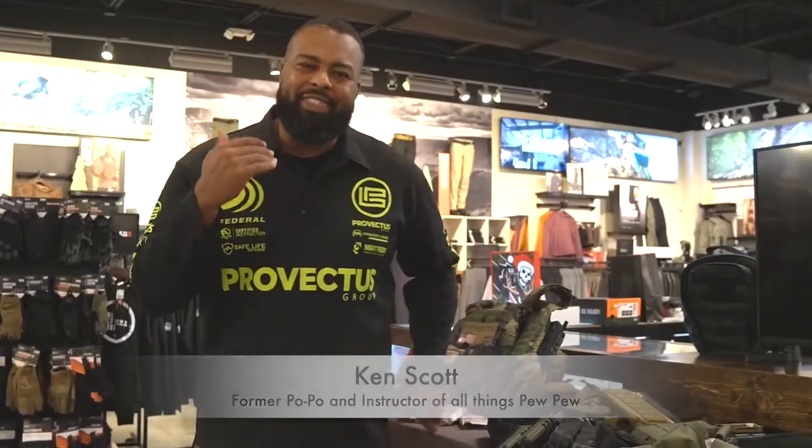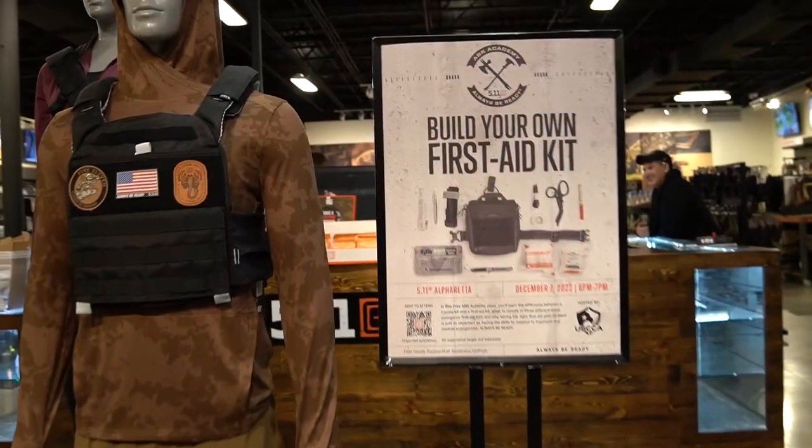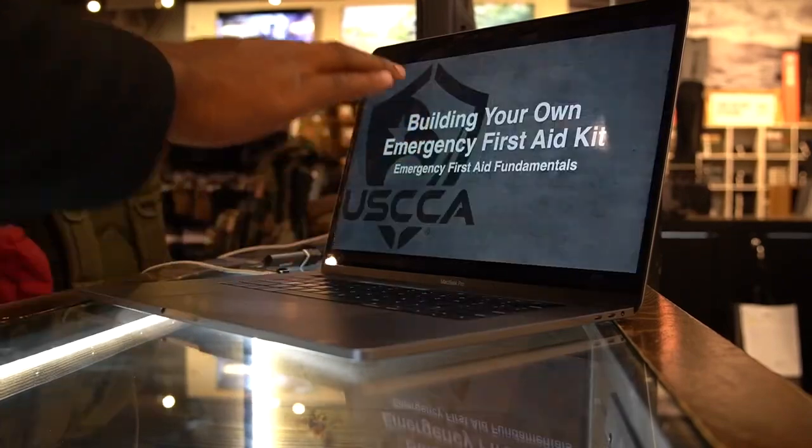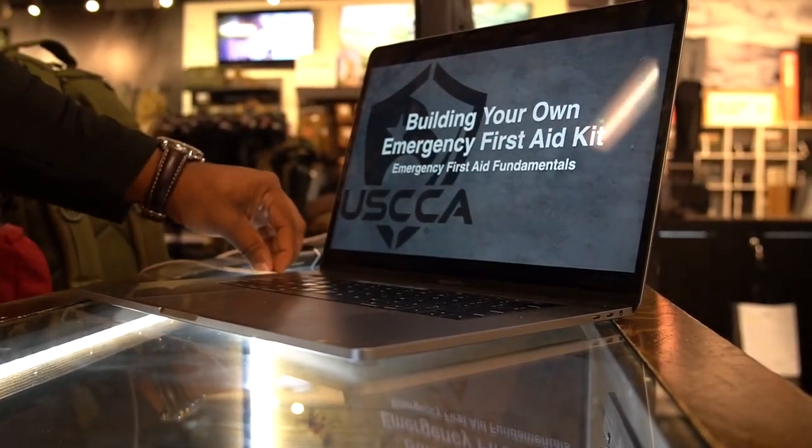Hey guys, Kenwood Provectus Group here at the 5-11 store in Alpharetta, Georgia. We just put on a free class that was sponsored by the USCCA and 5-11, and it went over how to build your own first aid kit.